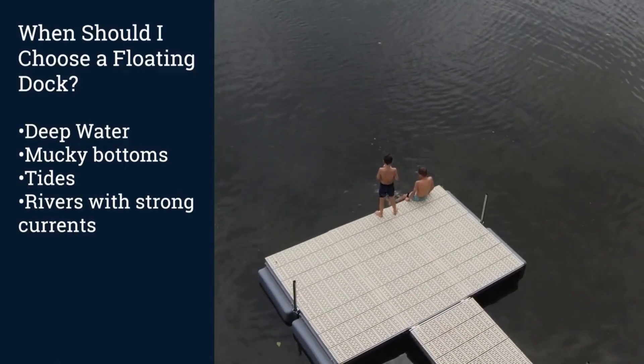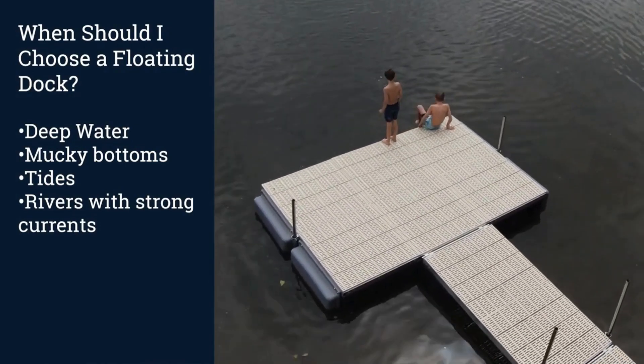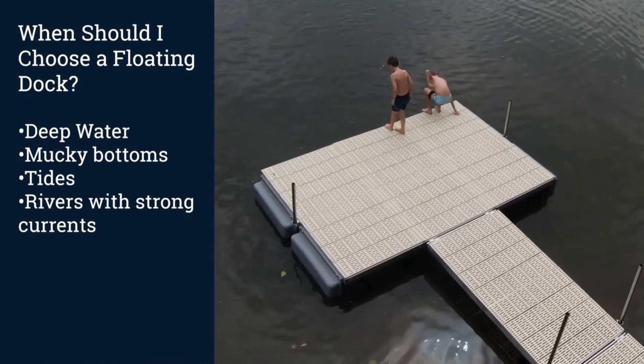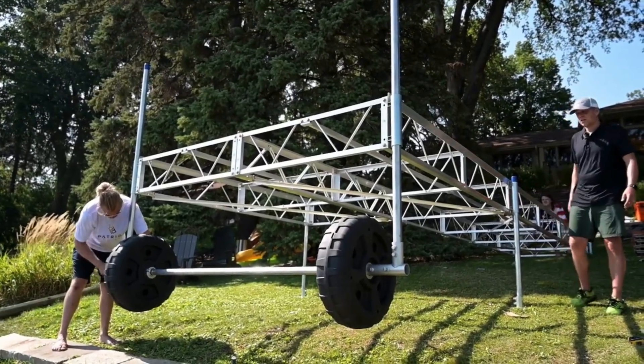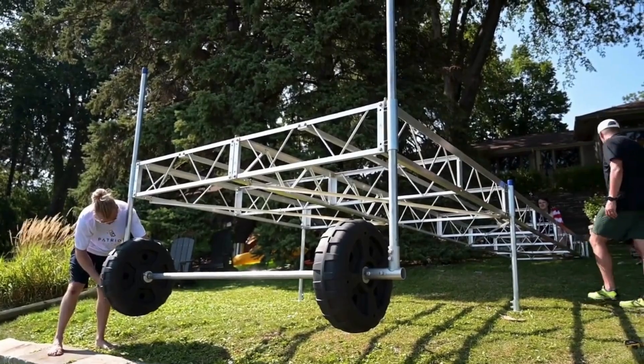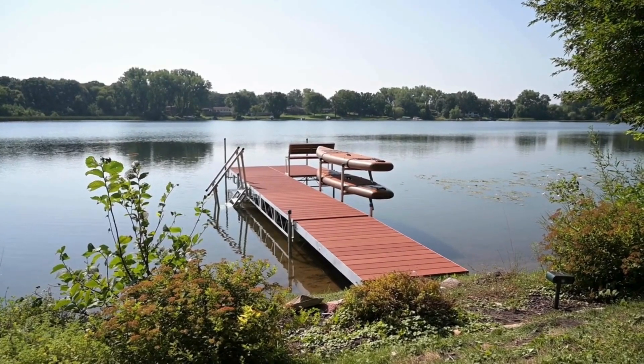How do I choose between a stationary, rolling, and floating dock? Floating docks are best for deep water with very mucky bottoms, or tidal bodies of water and rivers with substantial currents. Rolling docks are best for shallow water with applications that require dock removal. Stationary docks are best for permanent docks and where rolling docks are not practical at all.